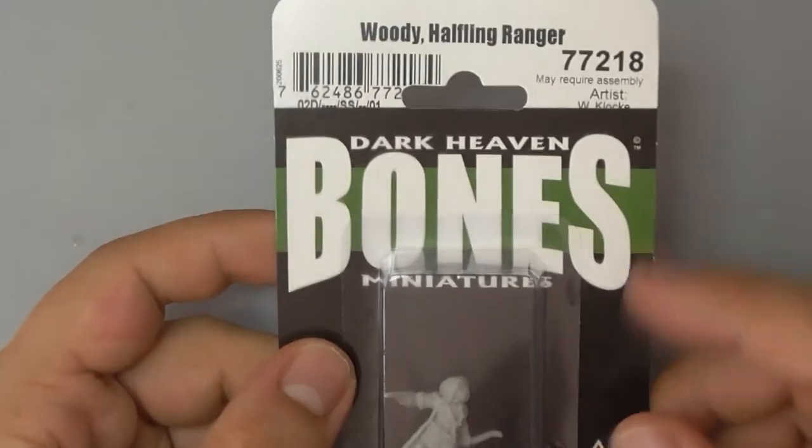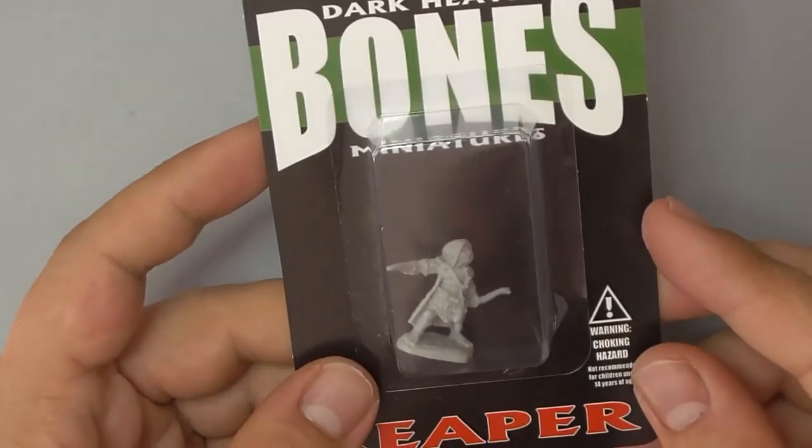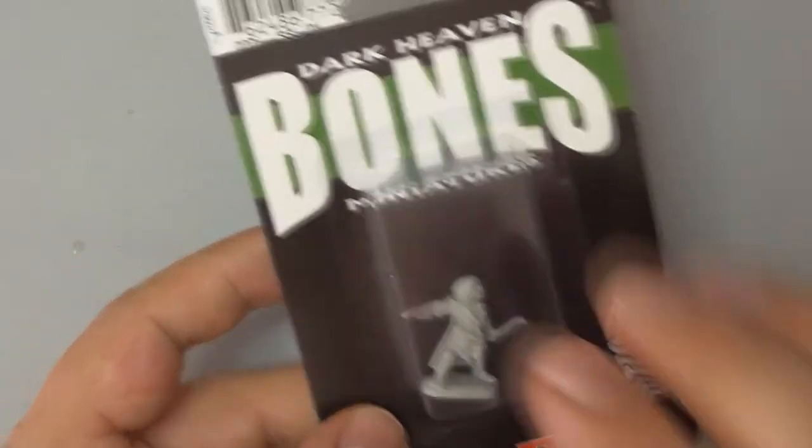Hey there guys, today we'll be painting Woody Stumpwimple the halfling ranger from Reaper miniatures to the core level standard. Let's open him up.